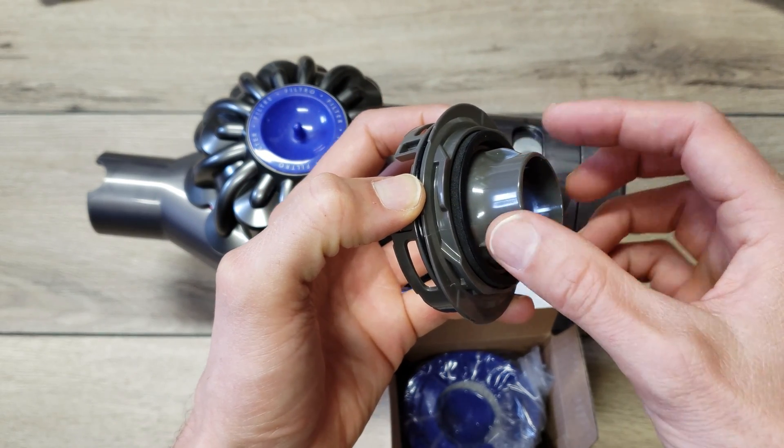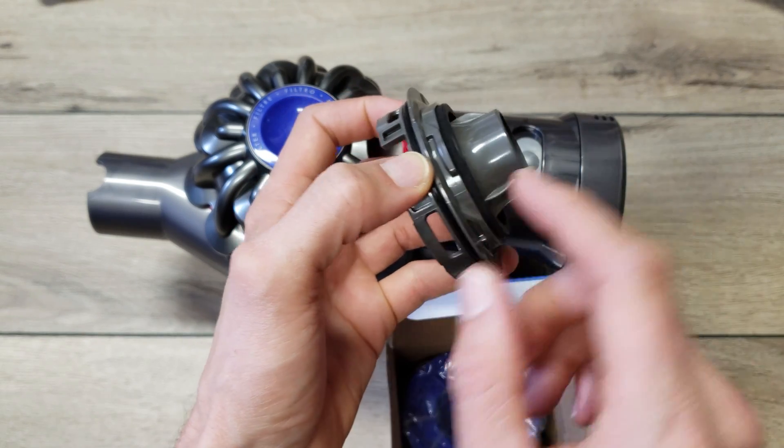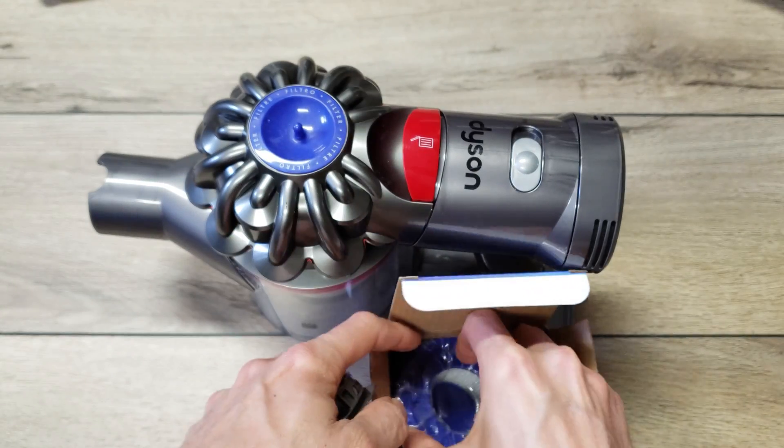That's one thing with HEPA filtration — it's important that everything is properly sealed. Because if your seals aren't good and it's not sealing, you can get air bypass and you lose the HEPA filtration because air isn't passing through the HEPA filter.